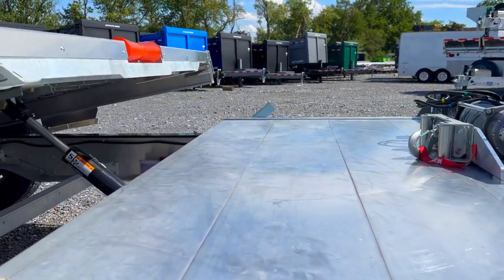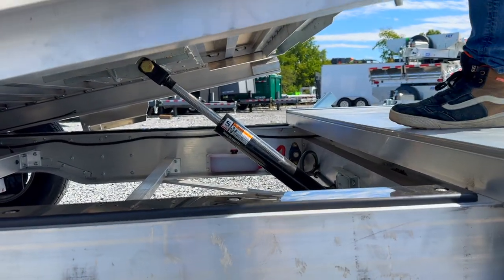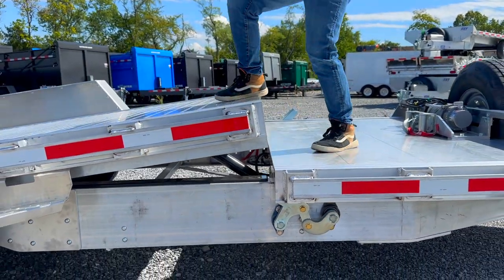The way it's made, we have a cushioned cylinder under the bed that's going to be non-power. So to put it down, you just jump up top, stand on it, and it's going to allow the trailer to tilt down.